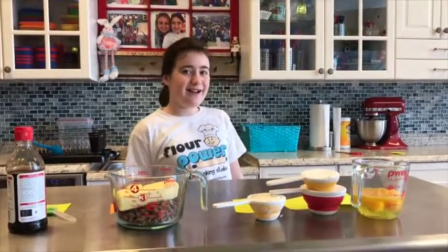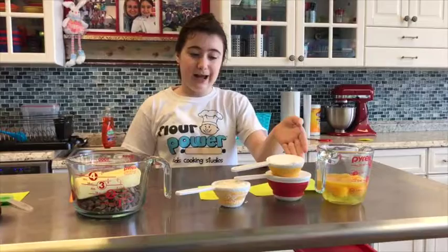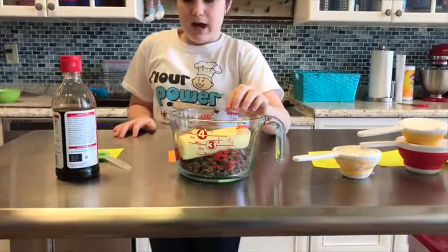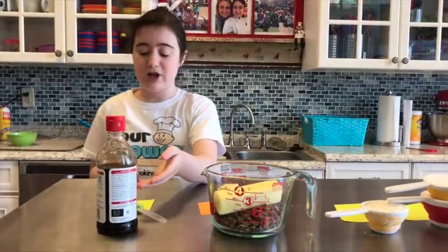Our ingredients are 3 egg yolks already cracked and in a bowl, a half a cup of flour, one and a half cups of confectioner's sugar, one box of chocolate squares or chocolate chips, one and a fourth cups of butter, and some vanilla extract which is one teaspoon.